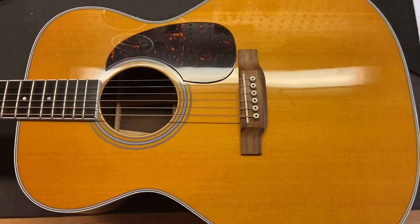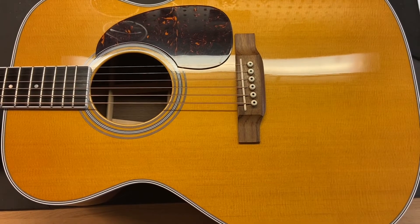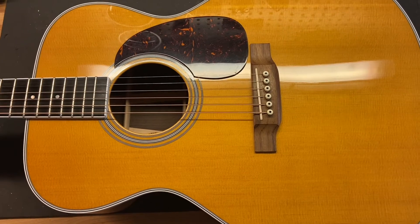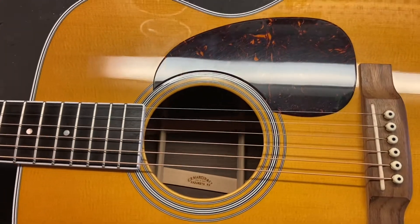Now that you've seen and heard Matt play this thing, let's get up close and see the condition. I gave this one an 8.8 out of 10. It's just got some light scratches and a few small dings. Let's get up close and check it out.